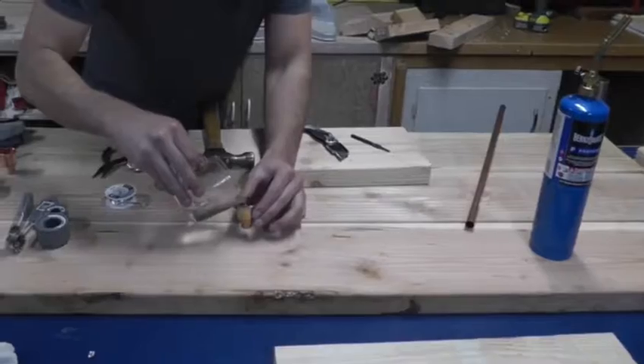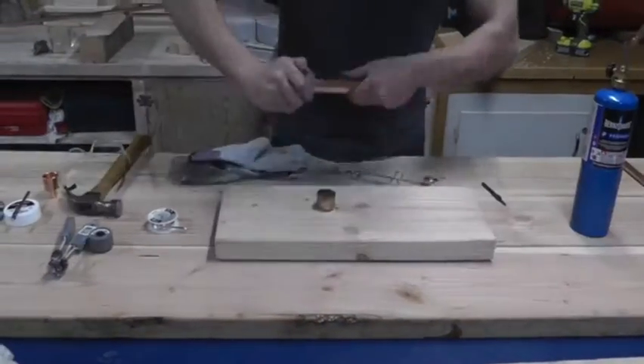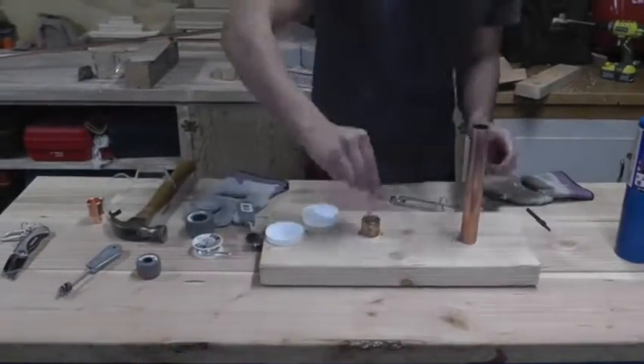It worked pretty well — but will it hold water? Yes, it does. Great. I drilled a hole into a board to make a stand that will hold the reducer and the 1-inch pipe while I solder it.